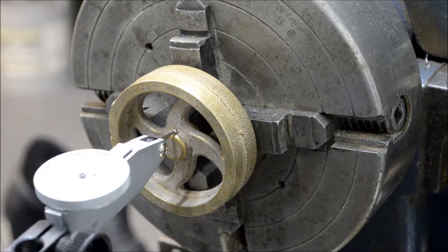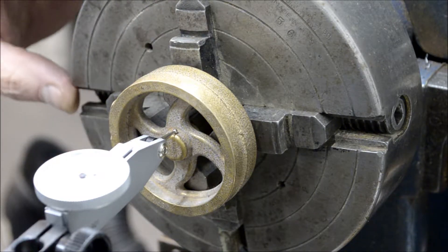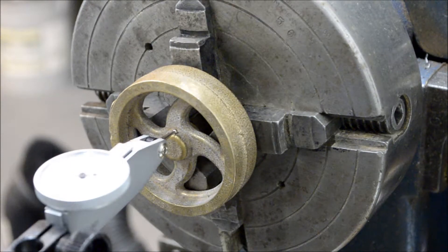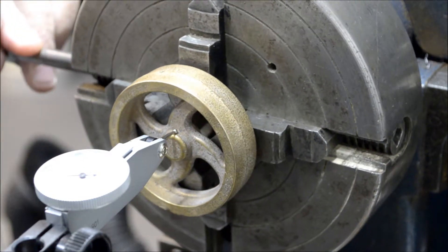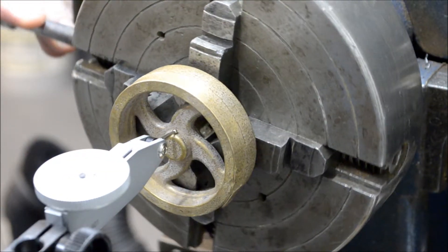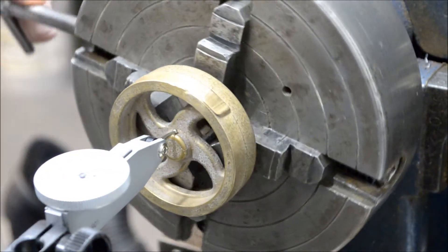Okay, welcome back. Going to work on the flywheel today. I got the flywheel chucked up in the four-jaw chuck — I'm going to center drill this. As you can see, I got it pretty close on that hub; I'm going to center it on this hub here. I don't know if you can see it in the frame, but we are spinning pretty true.